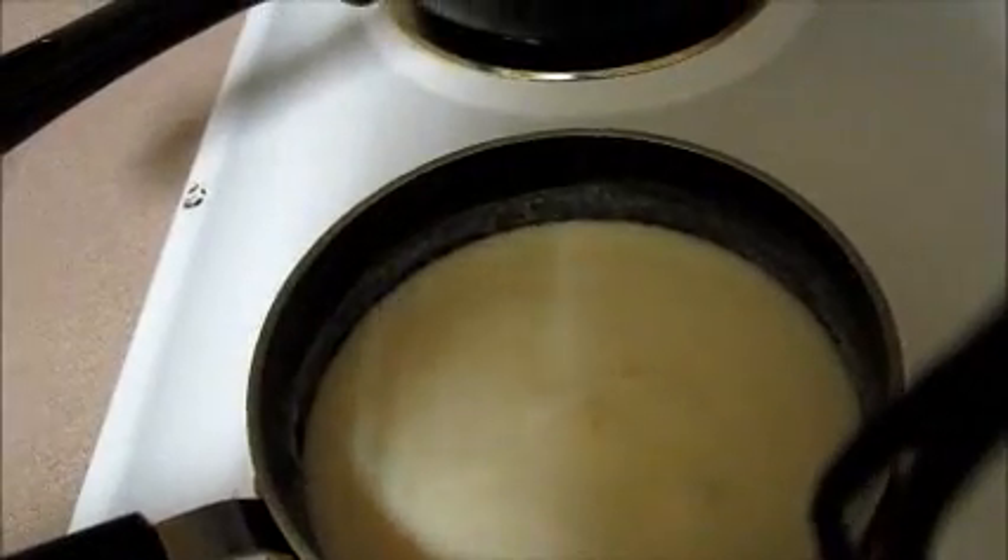Let it cook for five minutes, then add in your shredded cheese. I don't have shredded cheese so I'm using sliced cheese because Walmart didn't have it. Add about one cup of cheese into your mix. Also add some cayenne pepper — a little shake shake shake. I like my things spicy, so just mix it all in. Look how nice and pretty that is.